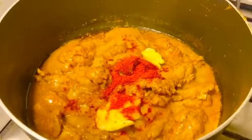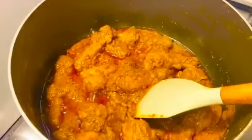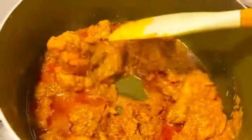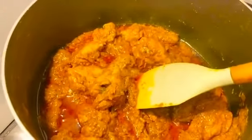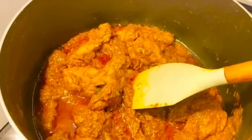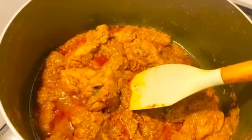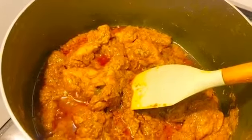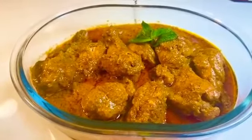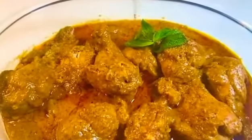Mix it well. Look how much color it has. Now I will cook it for 2 more minutes. I added the Kashmiri lal mirch — I had almost forgotten it. The Kashmiri lal mirch is now ready. Please try this recipe and tell me how you liked it. We will see you in the next video.